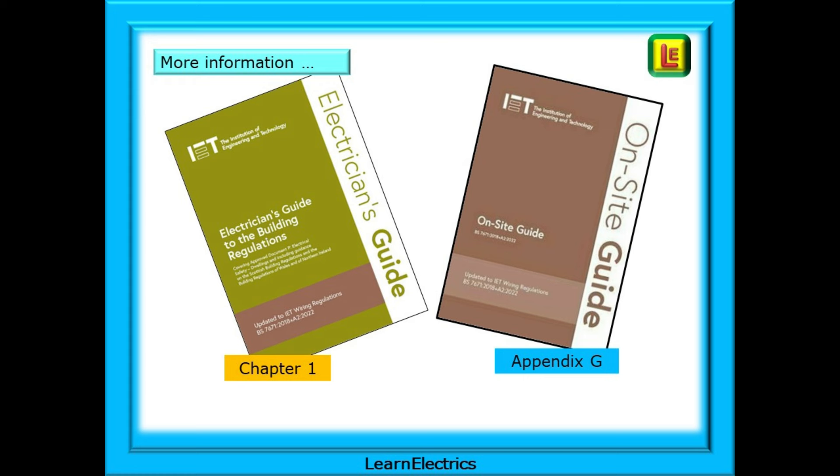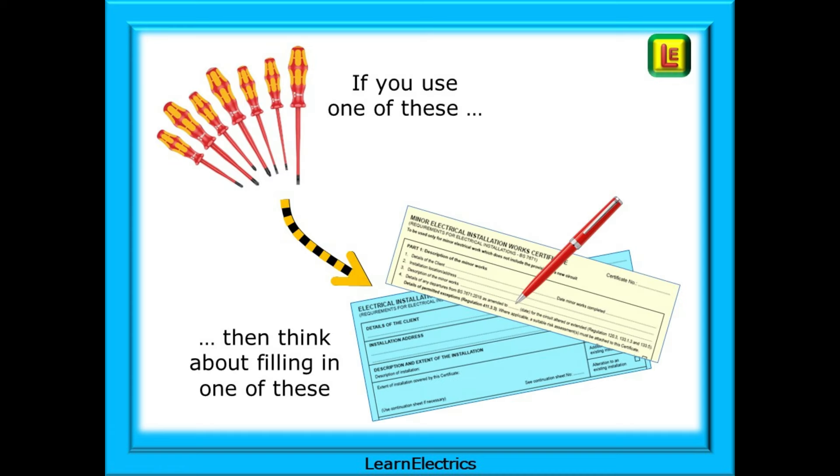If you have these books, take a look — they are very user-friendly. The rule that I always applied was that if I had to use a tool to do the job — a screwdriver, a hammer, etc. — then I should be thinking about issuing a certificate, either an Electrical Installation Certificate or a Minor Works Certificate. You have to test your work when you finish, whatever the job is, so why not just issue a certificate anyway? You have all the data to complete it, and it enhances your professional image in the eyes of the customer.